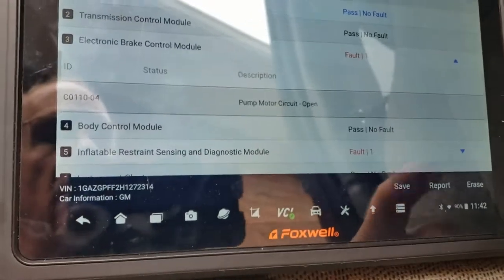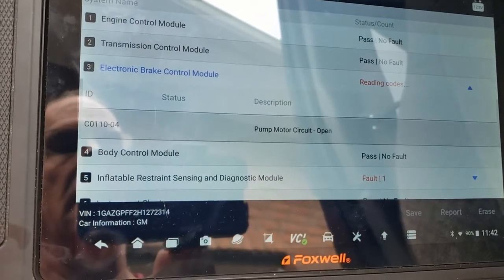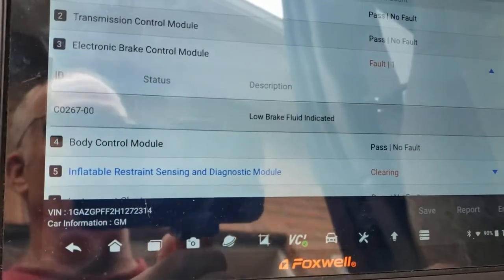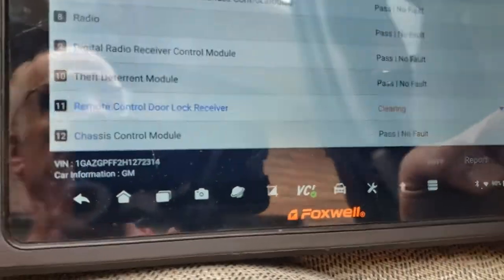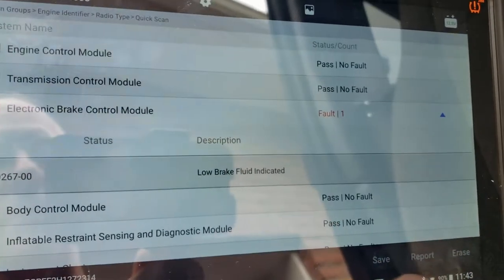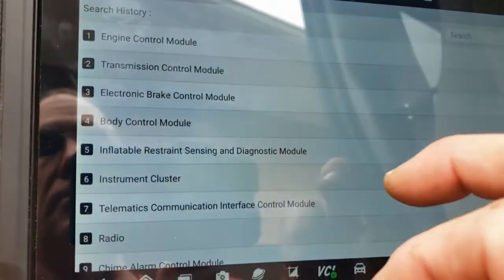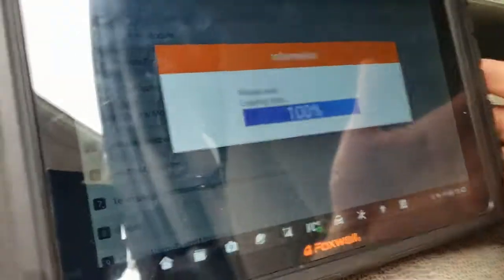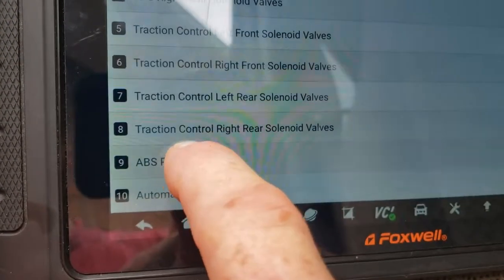After erasing, it says no brake fluid — that's because when I took the valve out all the fluid drained, which is normal. We'll bleed the brakes and refill. But first I want to show how I used the scan tool to confirm it was the brake modulator valve and not the electronic brake control module. I go into Modules, then Electronic Brake Control, then Control Functions, and select ABS Pump Motor.